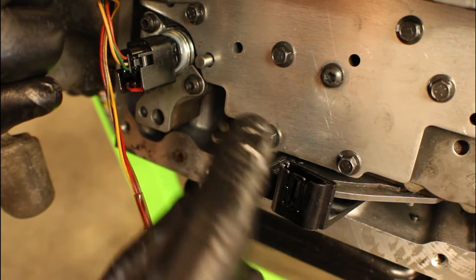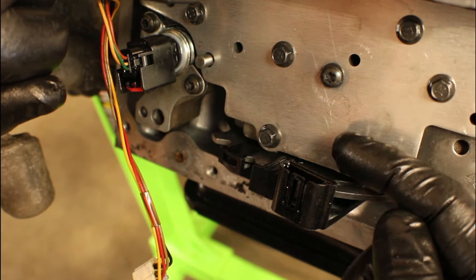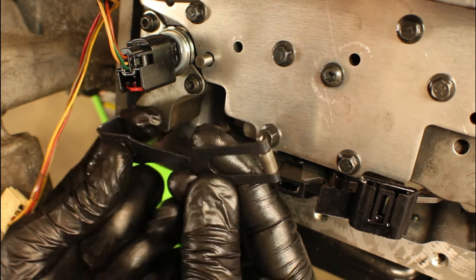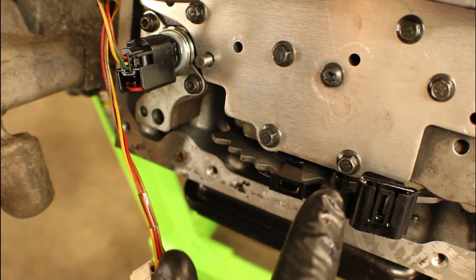Now that we've got all the valve body bolts torqued to 53 inch-pounds, we're going to jump down to the range sensor. Currently it's just moving all over the place. Remember that detent I showed you earlier — it has a roller on there, and one of its jobs is to keep that range sensor in a specific location.